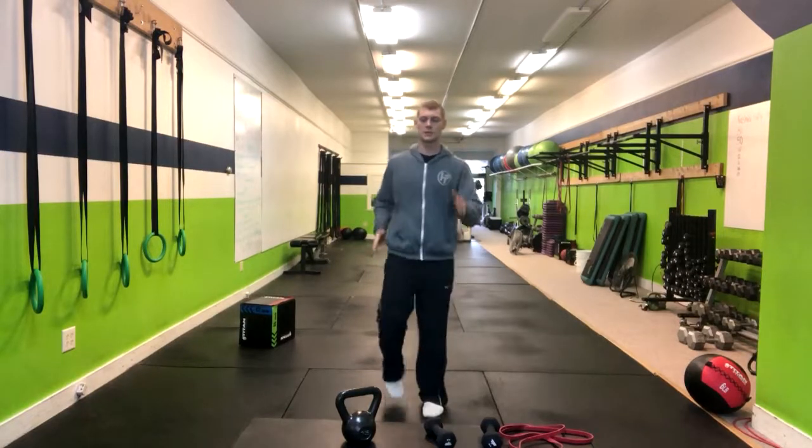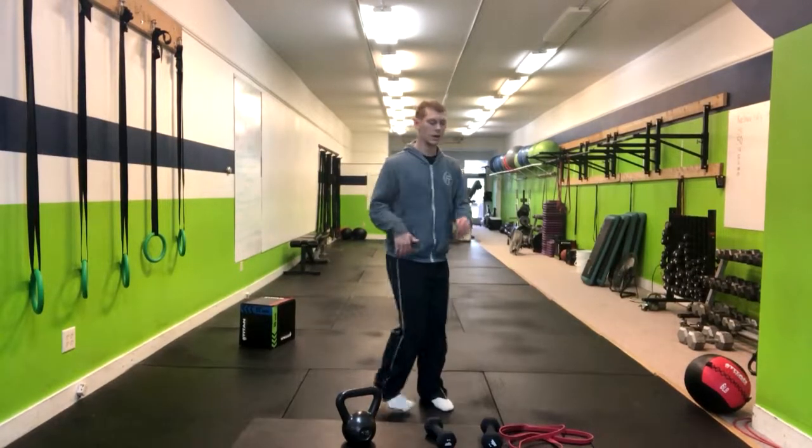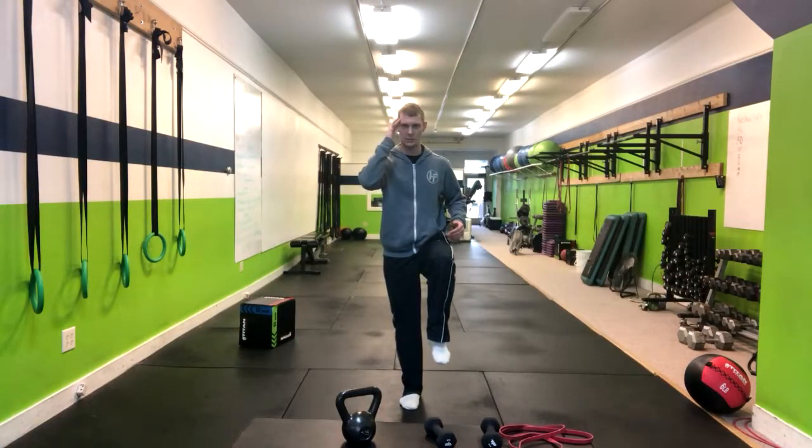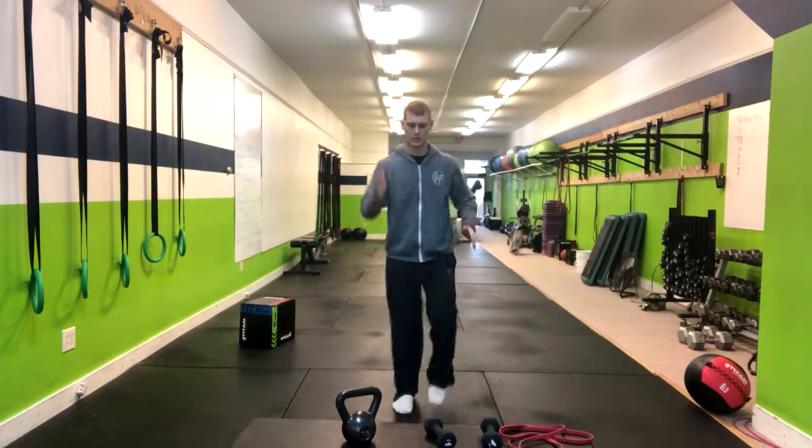We're going to begin by marching in place, getting our knee to 90 degrees and that opposite hand up to our temple. So we're marching right here.